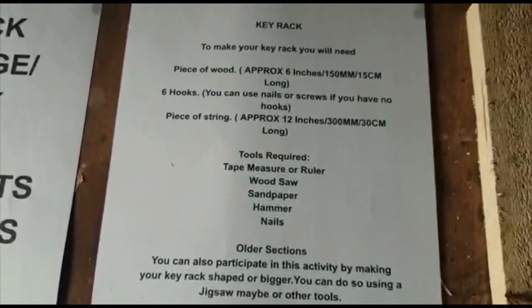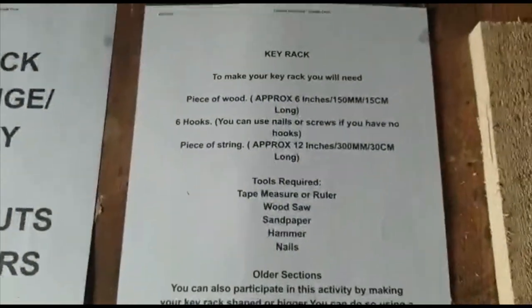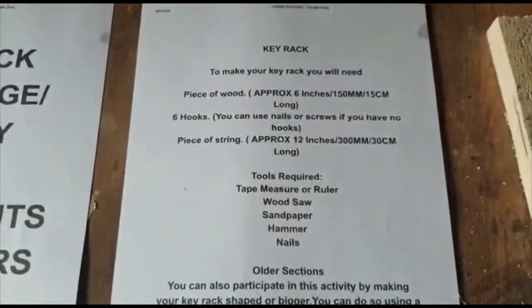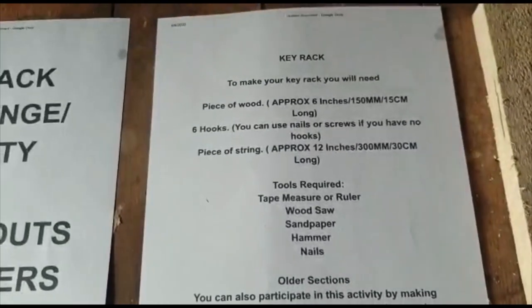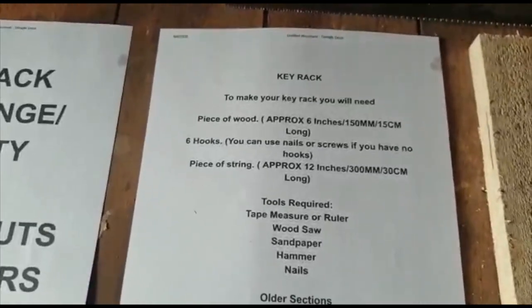What you will need for your key rack: a piece of wood, six hooks — unfortunately I haven't got any hooks so we'll have to use nails or screws today — and a piece of string which you can hang it up with afterwards.